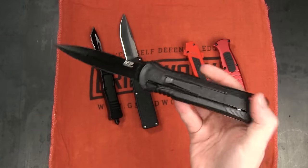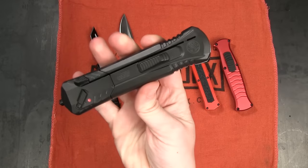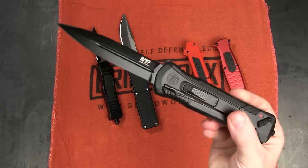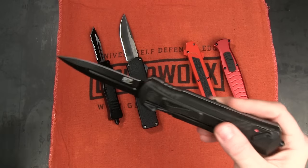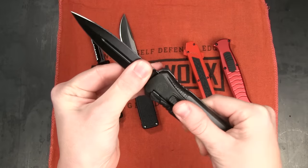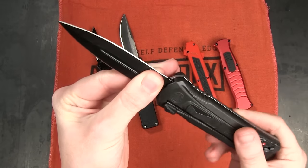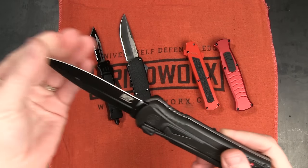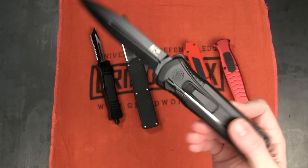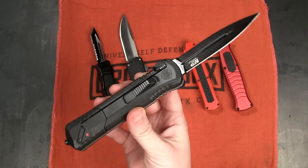Again, yes, single action — that means you've got to use two hands to close it. So definitely not as convenient as a double action OTF, but the action is very solid. There's one benefit to a single action knife that I think a lot of people overlook, and that's that there's almost zero blade play at all. I'm wiggling it and I can't feel anything. So it's solid, it's comfortable, it's got an attractive design, and it's honestly one of the most popular OTF knives that we sell, despite the fact that it's single action.